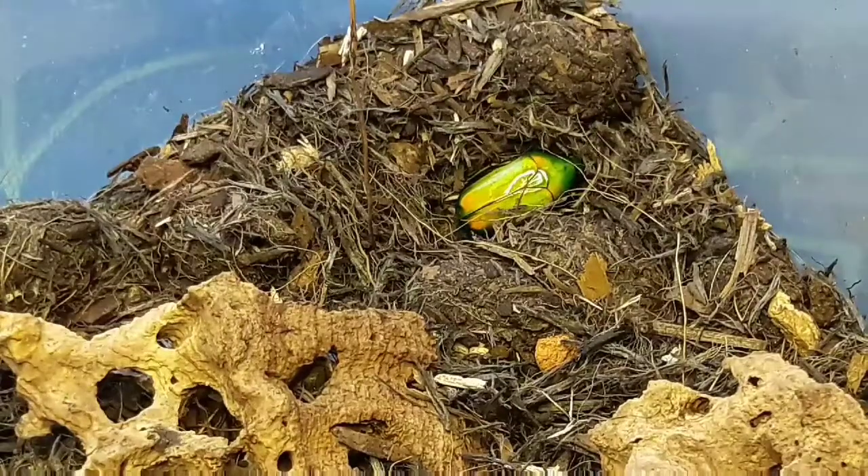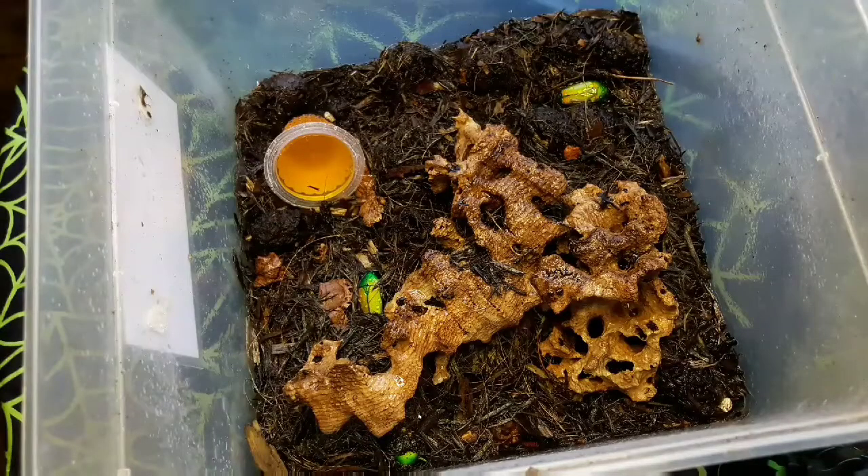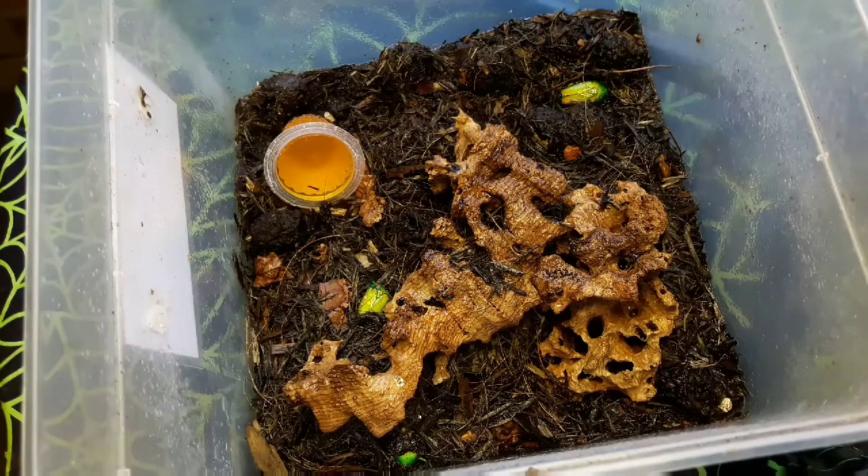As their scientific name suggests, these originate from Africa. They've been kept and bred now for many years and are actually pretty simple to keep and breed. They make a great alternative to the common sun beetle Pachnoda marginata peregrina, and if you're looking for your first beetle species in terms of fruit beetles, these are a great one to go for.